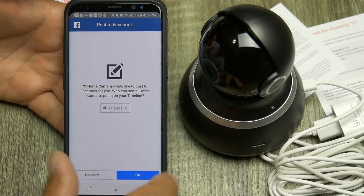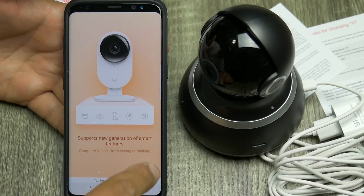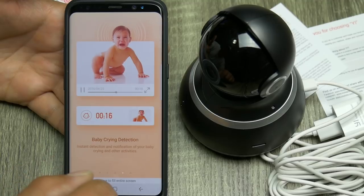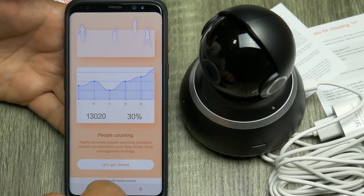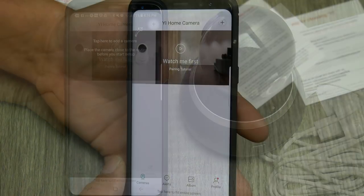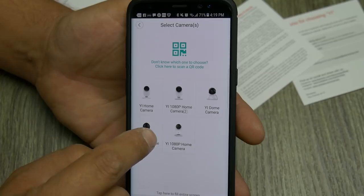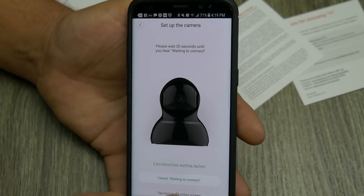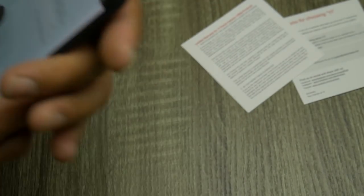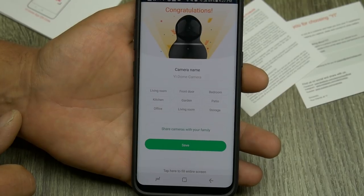It supports new generation smart features: computer vision from seeing to thinking, real-time encryption to the cloud, gesture recognition, baby crying detection, and people counting — that's an interesting one for a business. Let's get started. We're going to add a camera — the 1080p dome camera right here. It wants to connect via Wi-Fi so we'll enter our password. Wi-Fi is connected, pairing is successful.